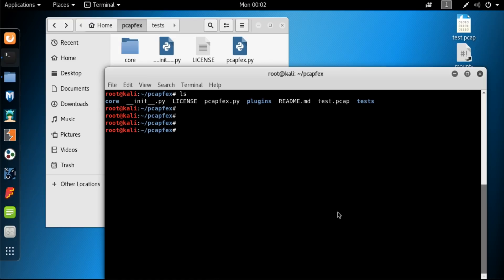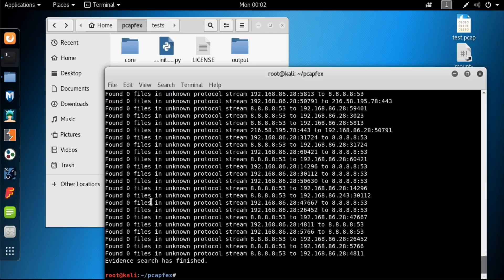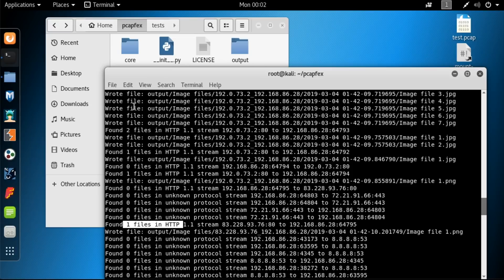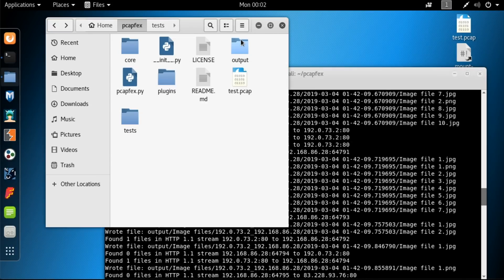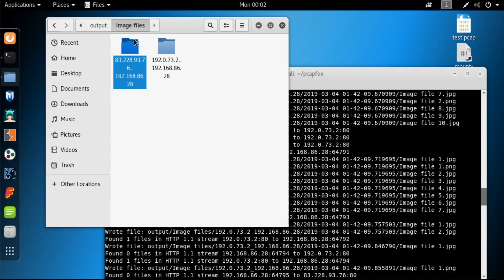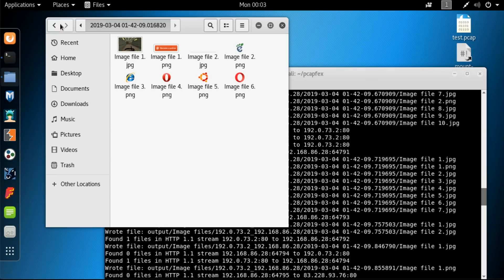This program is called PCAP effects and you can clone it off GitHub. You just run Python ./pcapfex and point it at a PCAP file — I have one on my desktop called test.pcap. It goes ahead and analyzes it, looks for all the different files in all of the connections, and creates an output folder. In this PCAP I've got a bunch of image files and you can go in and take a look at all the various images it found throughout the browsing session.